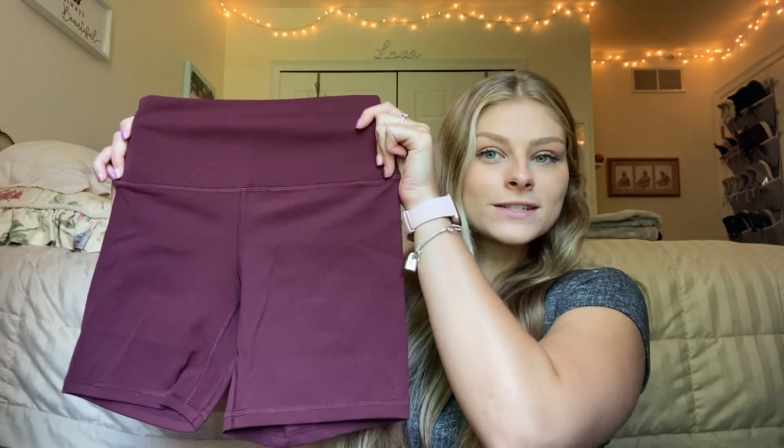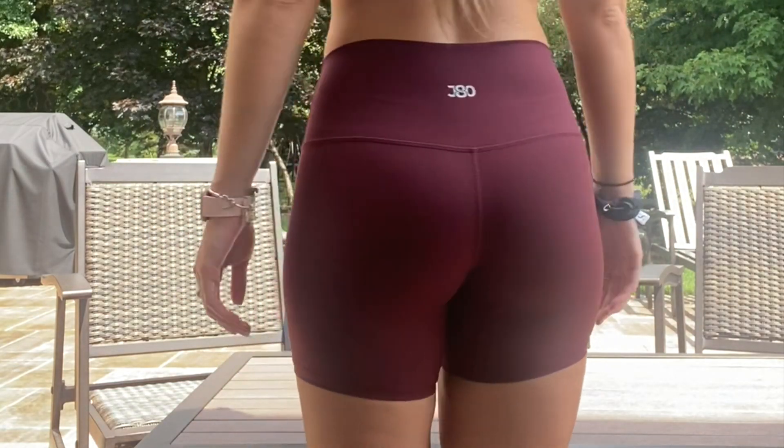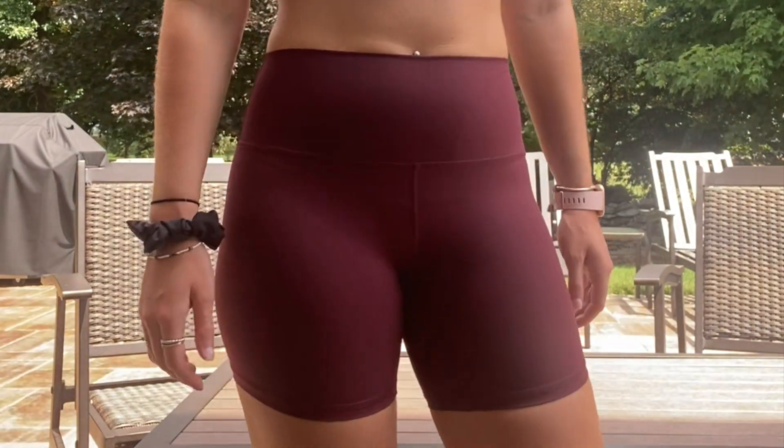Next I have three Betts biker shorts to show you guys. The first one is this purpley-red color which I absolutely love. The JD logo's on the back right there and I would say these are more soft than sweat wicking but they still have a little bit of sweat wicking material in them. Then I have the camo pair which I'm just obsessed with — I usually don't like camo but I love this pair. The logo's on the back and these ones are actually more sweat wicking than the red ones, so the material is a little bit different depending on which color you get.